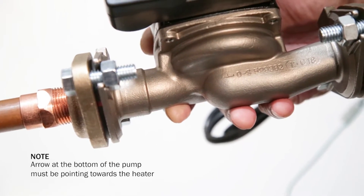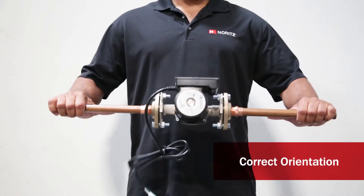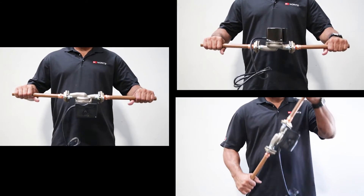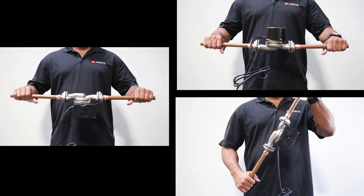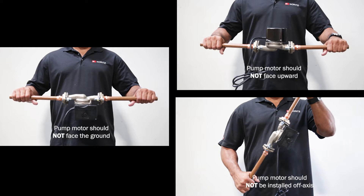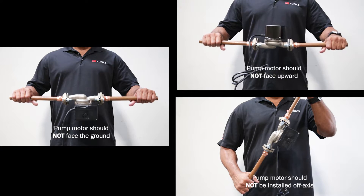The pump should be mounted so the arrow at the bottom of the pump is pointing towards the heater. Here are some examples of acceptable and non-acceptable positions, which are listed in the installation guide. A good rule of thumb is to not have the face of the motor point up in the air, down at the ground, or off-axis, as this could burn out the motor.